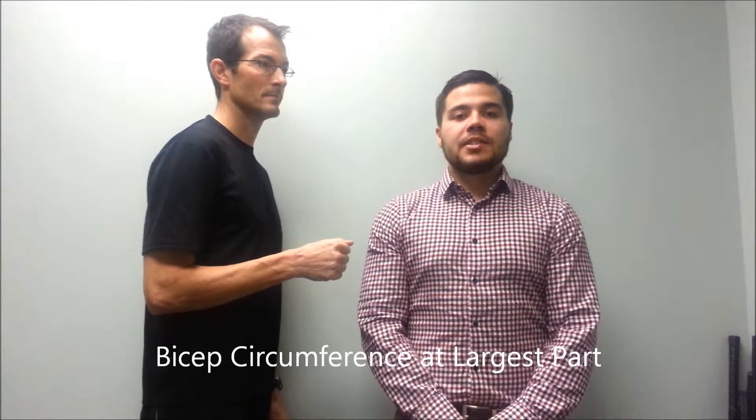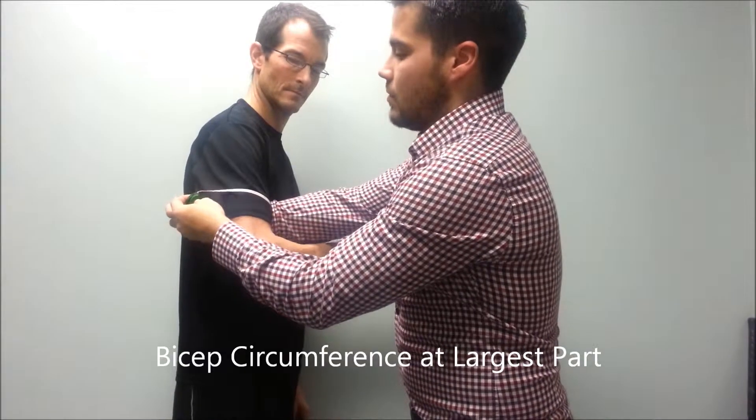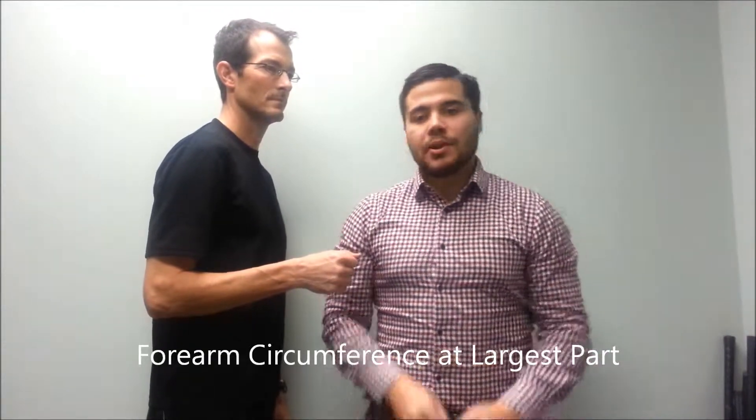Our first measurement is a bicep circumference at the largest part. Our next measurement is a forearm circumference at the largest part.